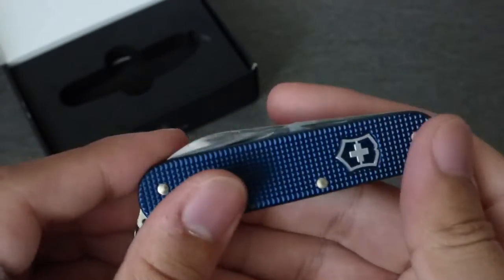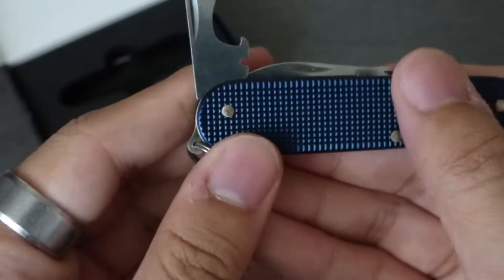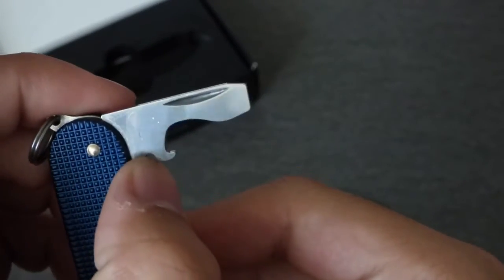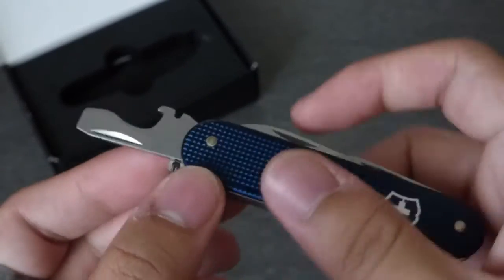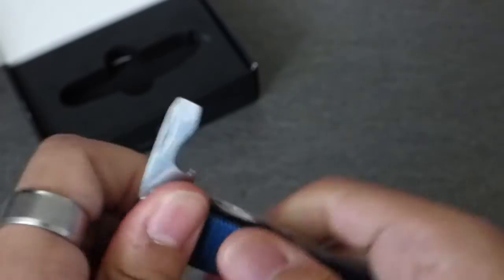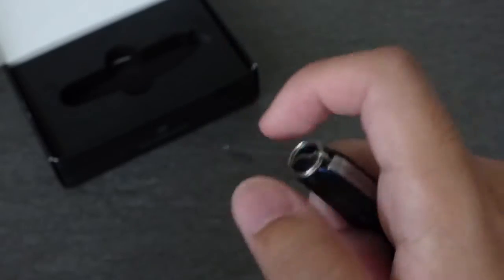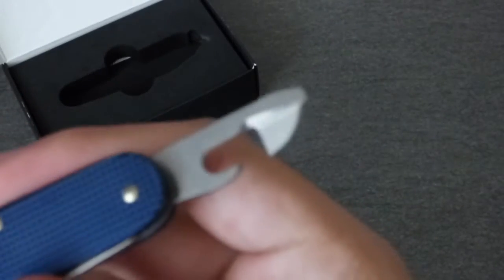Moving to the other tools, we have this flathead driver with a bottle opener, and I think it's also a wire stripper. It has a half-stop which is nice, so you can use it in one position to open bottles or drive a flathead screw, or fully extended for extra leverage. Then this one doesn't have a half-stop — this is your can opener, with a smaller flathead driver on it as well.